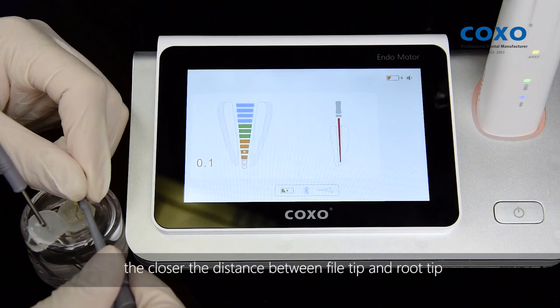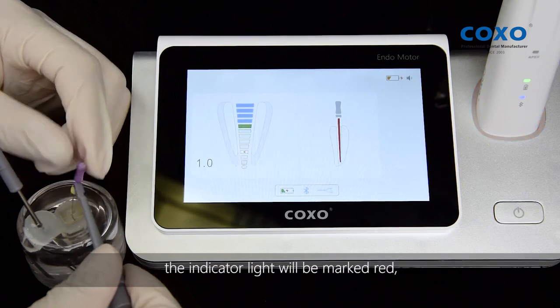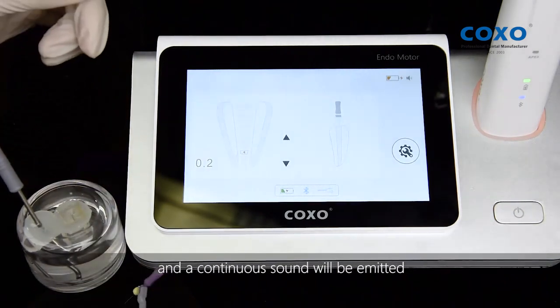The shorter the sound interval, the closer the distance between file tip and root tip. When the tip of the file reaches the apical hole, the indicator light will turn red and a continuous sound will be emitted.